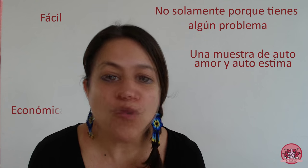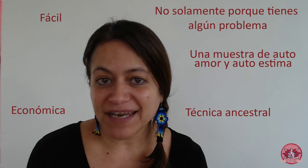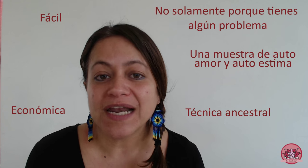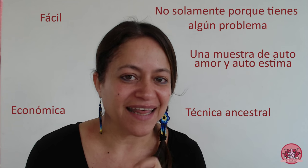¿Por qué hacerlas? Porque son muy fáciles de hacer, porque son muy económicas y porque es una técnica ancestral que ha sido comprobada durante muchos años que beneficia a las mujeres. No hay evidencia científica, porque las hierbas y las plantas no se pueden patentar como tal, y por eso no tenemos hasta la fecha evidencia científica de sus beneficios. Sin embargo, tenemos cientos de años de mujeres que las han empleado y que se han beneficiado. Por eso debemos hacerlo: por autoamor, por autocuidado y para hacernos responsables de nuestra salud.